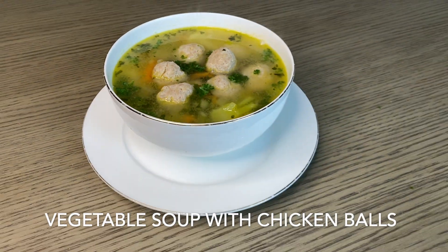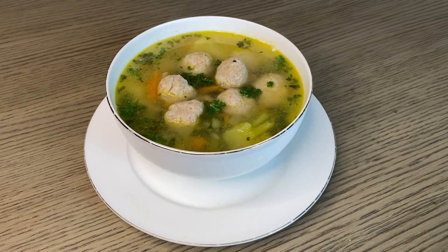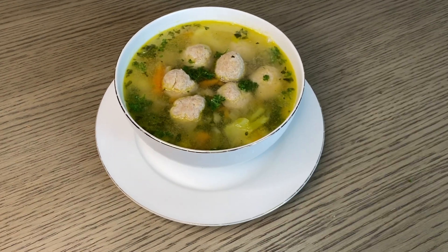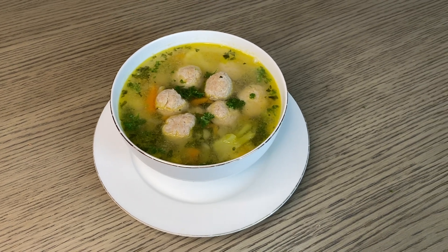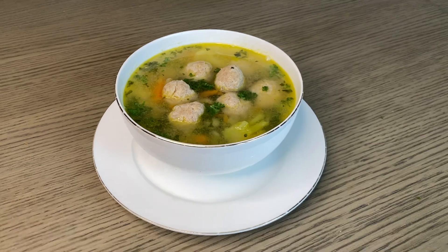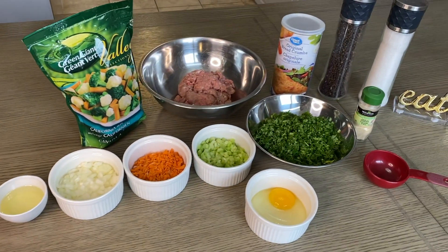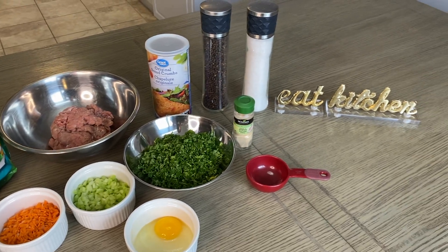Bon appétit! Stay tuned for this recipe — really easy to do, really easy to follow, and you have a fresh soup all together in 35 to 40 minutes. Enjoy! Here are the ingredients we need today to create our soup.